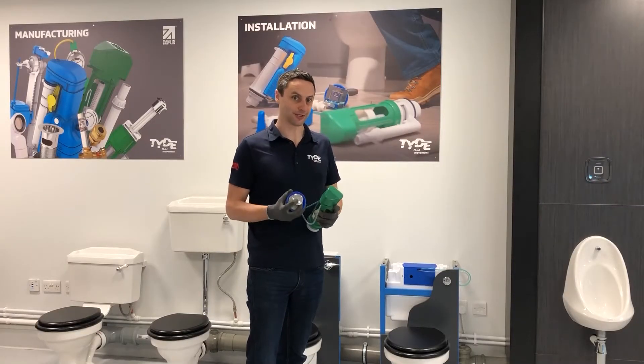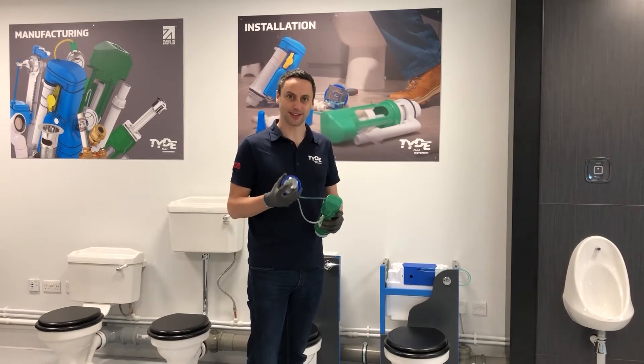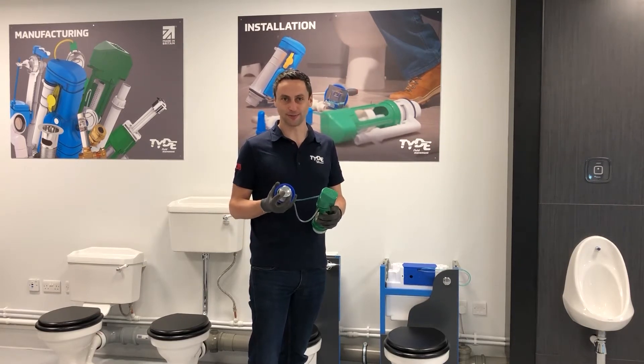Hi, my name is Joshua Bennett, Product Manager at Tides, and I'm here today to explain how to troubleshoot your system if it's not flushing or if you're having issues with the flush button at all.